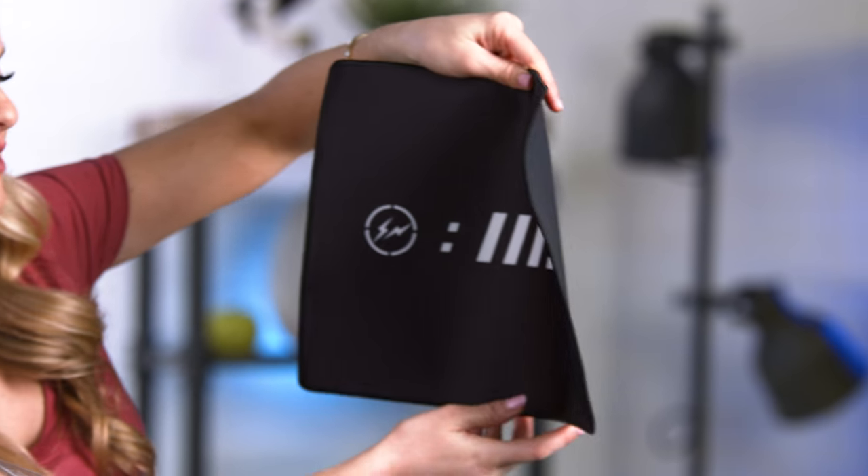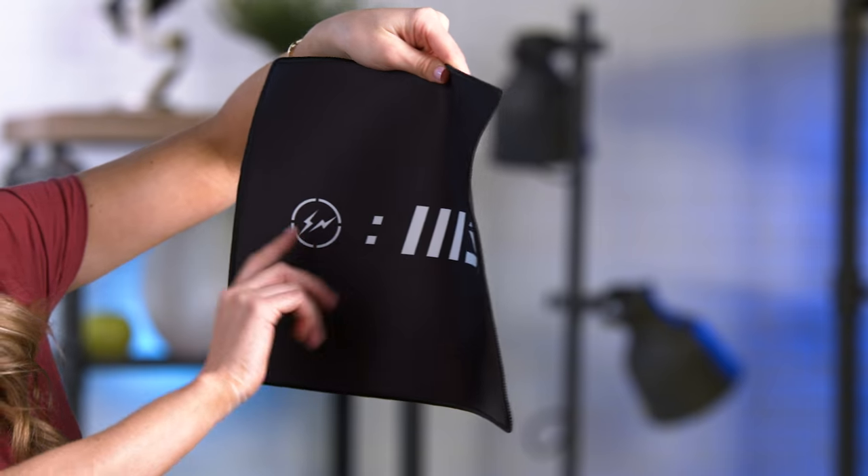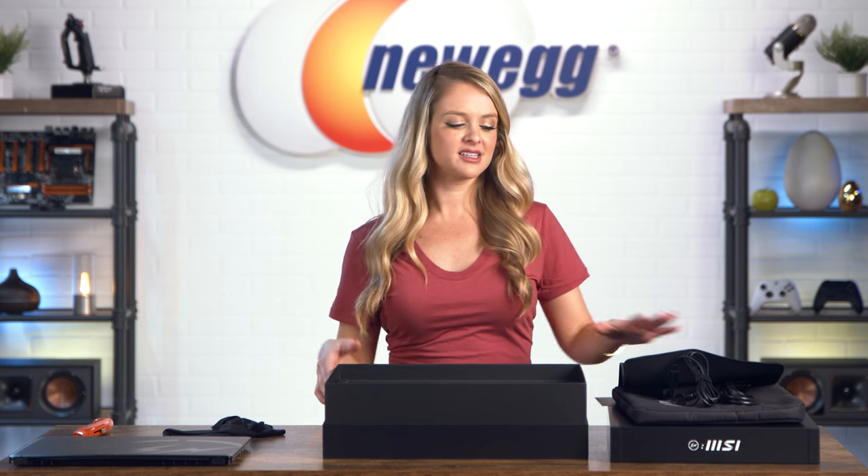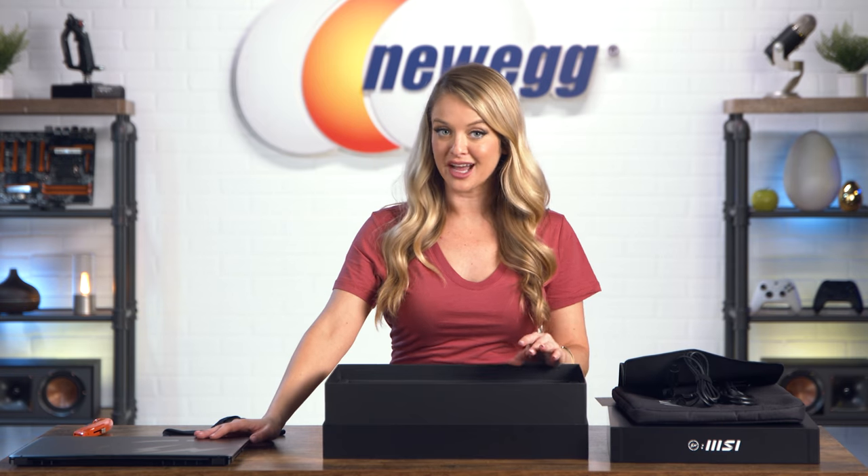They also give you an MSI Hiroshi Fujiwara mouse pad, so you get a lot of accessories with this laptop. That's everything that comes in the box — let's clean up the table and then we'll talk about this super cool limited edition laptop.